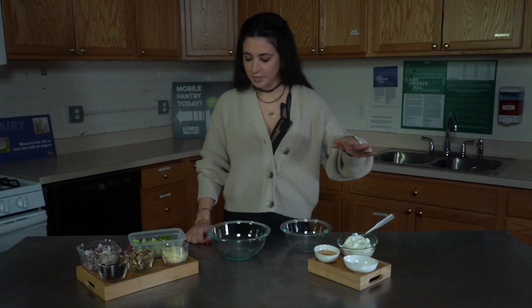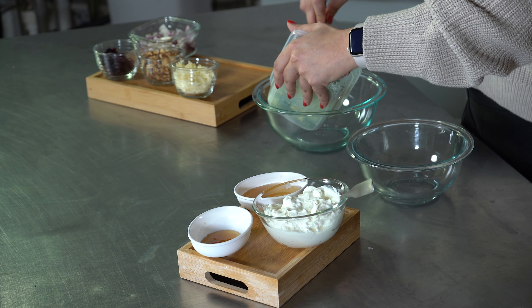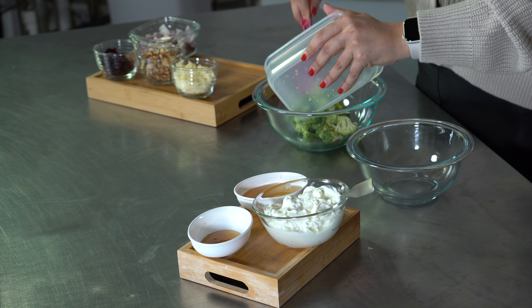For the dressing, I'm going to be using some Greek yogurt, some vinegar, and some honey. This recipe is very easy to make and it's super healthy.